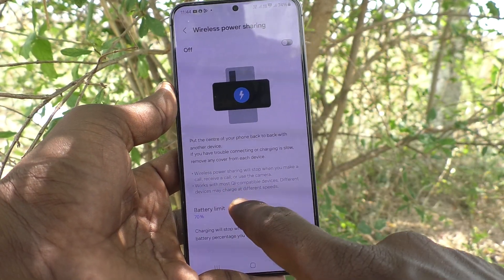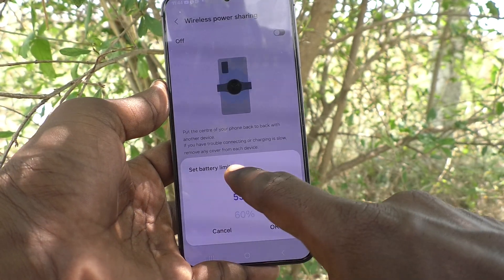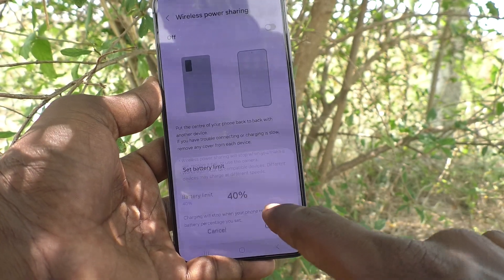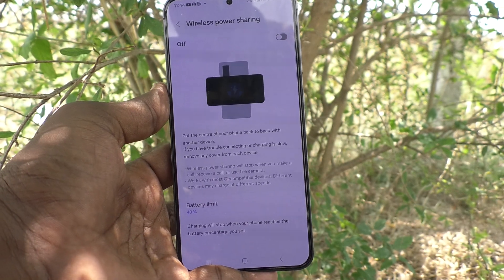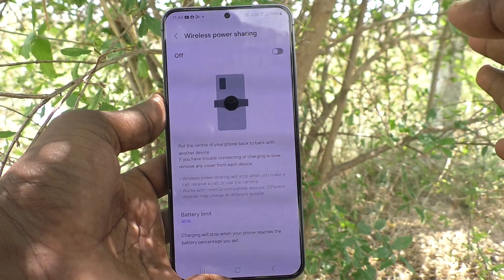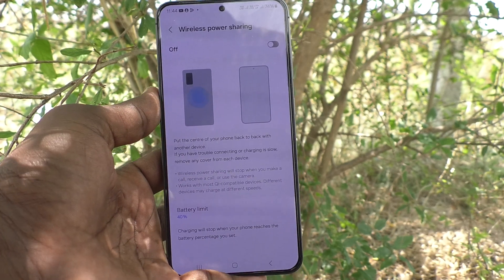Click on Battery Limit. It is currently set to 70%. You can limit your battery share — I have set it here to 40%. Click OK. This means when my battery percentage drops to 40%, I cannot wirelessly share power from this phone to another device.